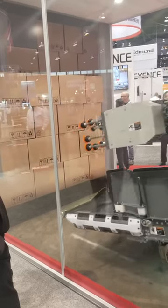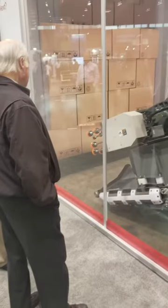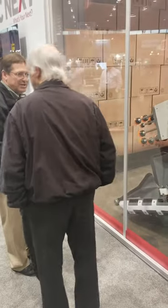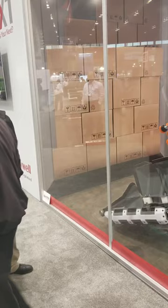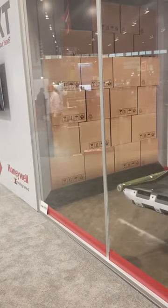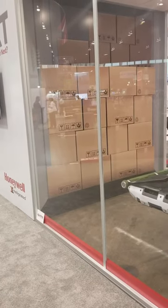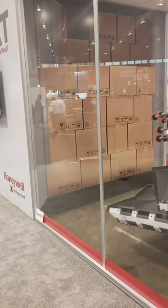So it's fully automated robotic truck unloading. What's the speed and accuracy? It'll unload at about 1,900 boxes per hour, based on about 1.25 cubic-foot size boxes. The accuracy is self-correcting — so if anything falls, it's going to back up and correct itself.